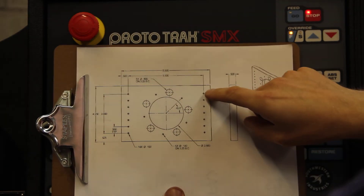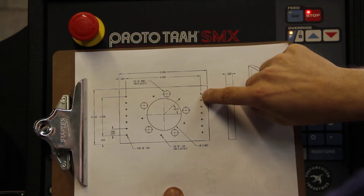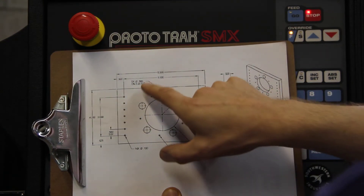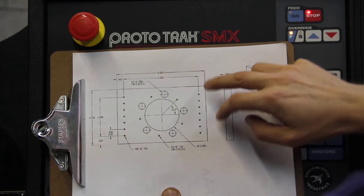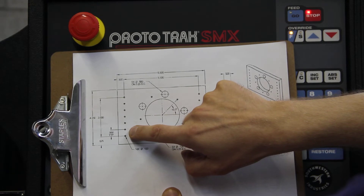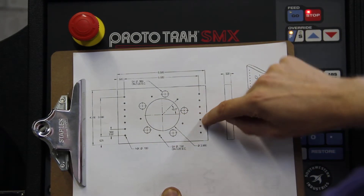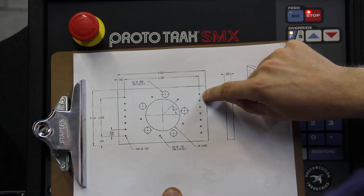Now let's take a look at doing these holes to the left and to the right of the bolt circle. I'm going to drill this hole, copy it six times, and then mirror that whole thing to the other side. The distance between the holes is 5.5 inches. From first hole to last hole we have 3 inches, and in between each hole we have half an inch. So starting from zero, I'm going to go over half of 5.5, which is 2.75. And on the Y axis, I'll go up half of 3 inches, which is 1.5.